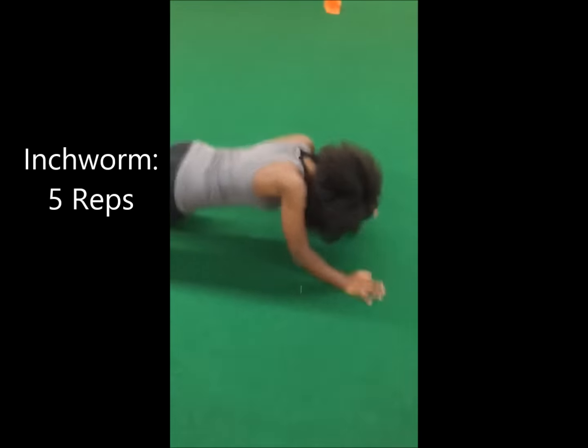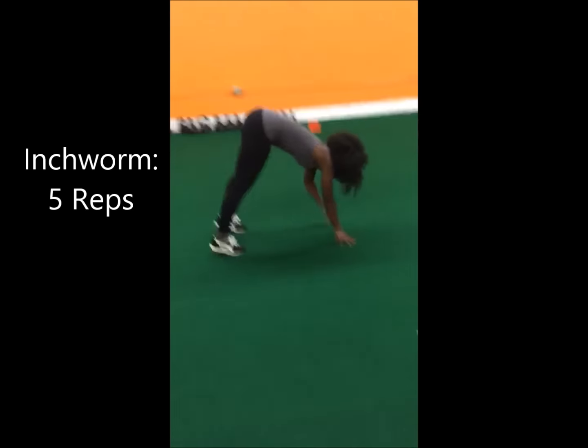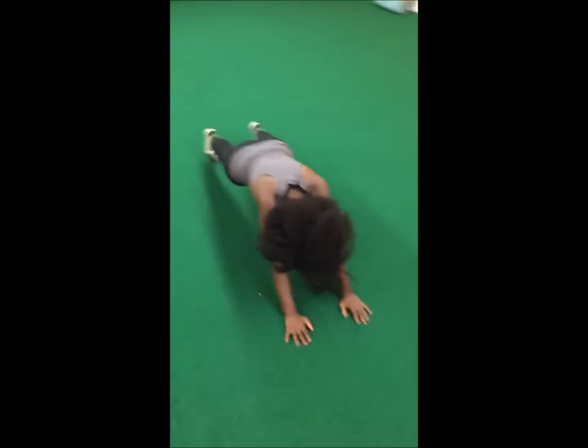First up we have inchworms. You're going to stand tall, bend forward and have your hands touch the ground. While keeping your abs and your glutes tight, you're going to inch forward as far as you can. And then come right back up and repeat 5 times.